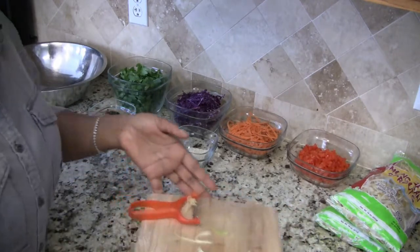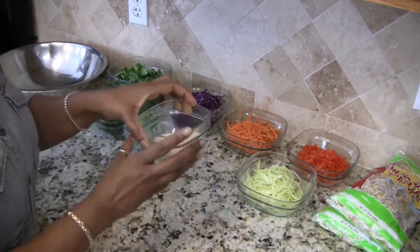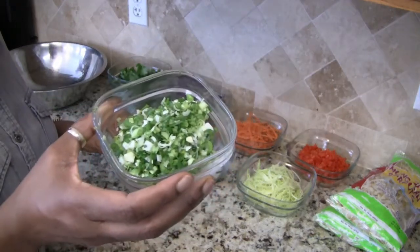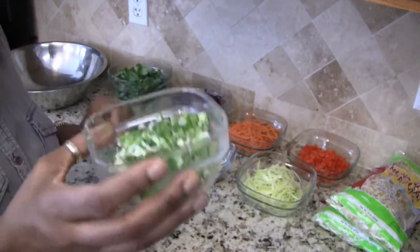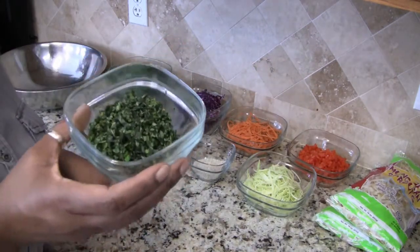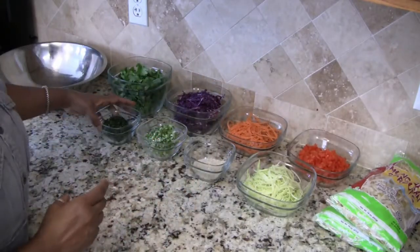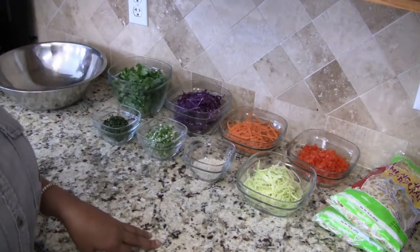I have three tablespoons of sesame seeds that are going to be tossed into the salad. This is one small bunch of green onions — I believe there were four or five. This right here is a two-ounce package of basil, finely chopped, plus half of a four-ounce package of mint. So all we need to do for the salad portion is just throw all these ingredients into a large bowl.